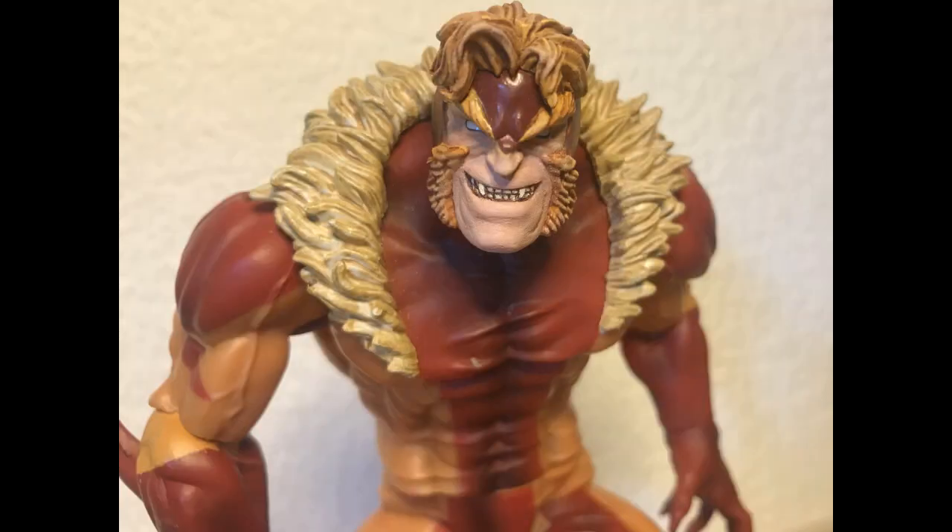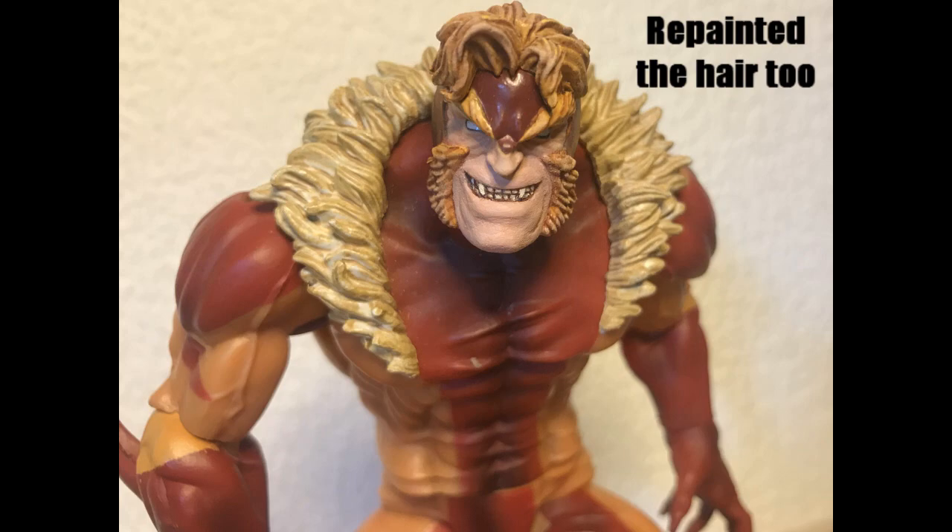Finally, I gave the teeth a paint wash with Reikland Flesh Shade and painted each tooth separately with a light beige blend.